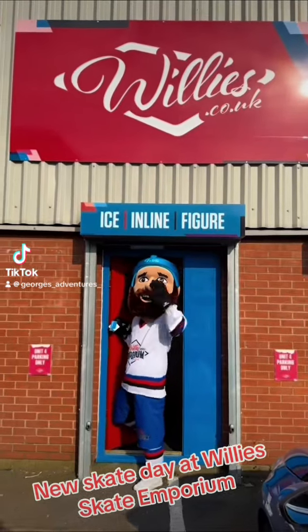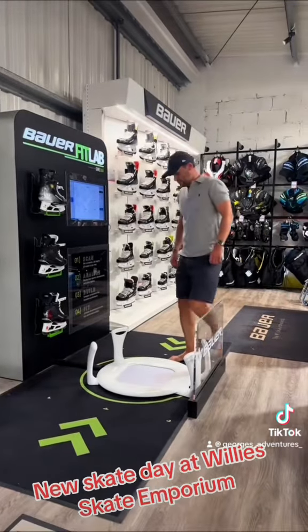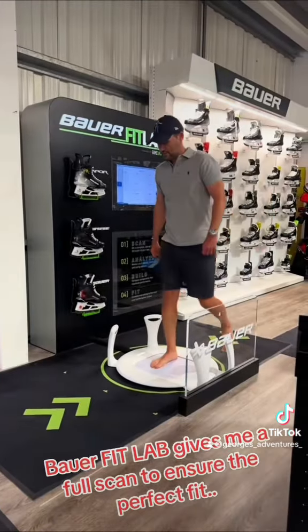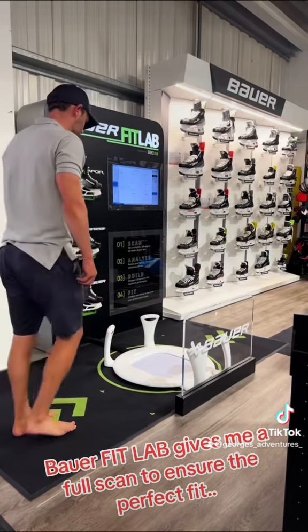New skate day at Willy's Skate Emporium. The BarFit Lab gives me a full scan to ensure the perfect fit.